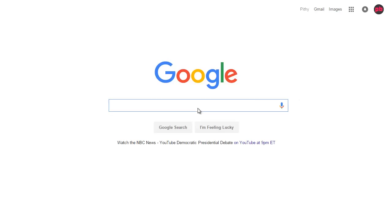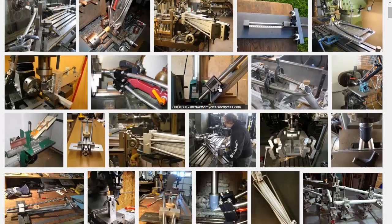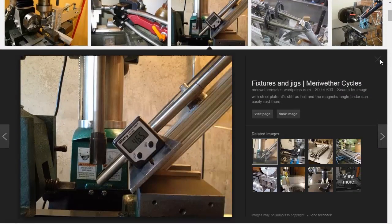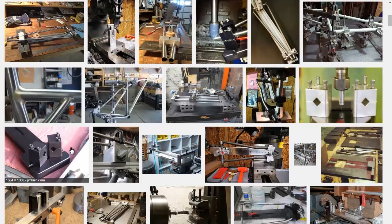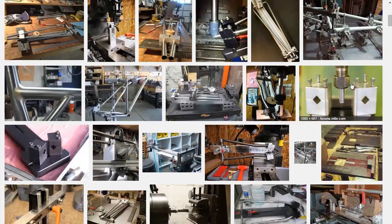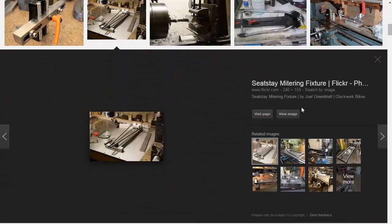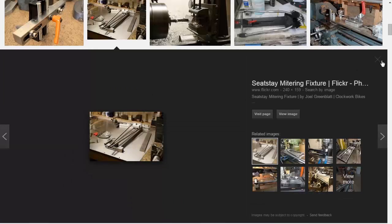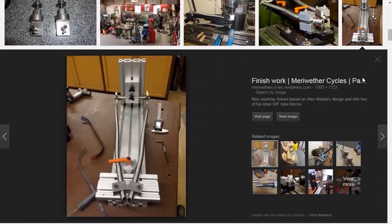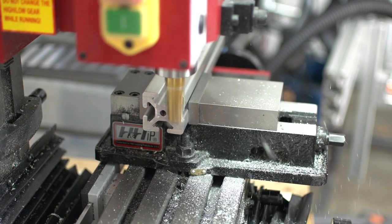If you do an image search for a seat stay fixture you'll get lots of great reference, and this is how I start any project. I search images first because it's so fast and you'll be surprised how much your design will change after seeing how other people did it. I found lots of pics of people using 80-20, and my design is like the bastard child of these designs. Now that we know the plan, let's do this.